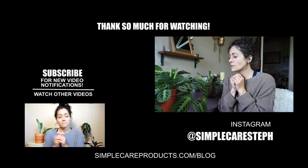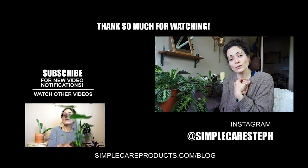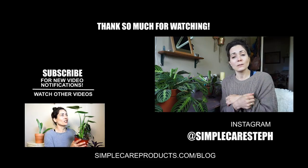I will update you guys on the progress of this as soon as I have an update or when I notice something in particular. If you guys have any comments or feedback, feel free to leave it in the comments below. Thank you guys for watching — please like this video if you liked it, and subscribe to get notifications whenever I upload new videos.